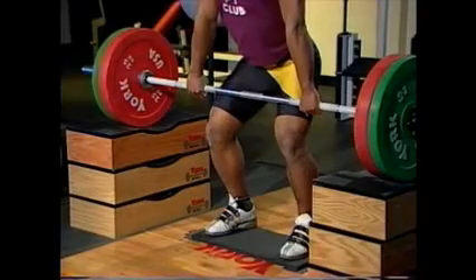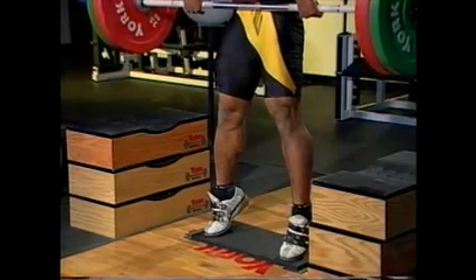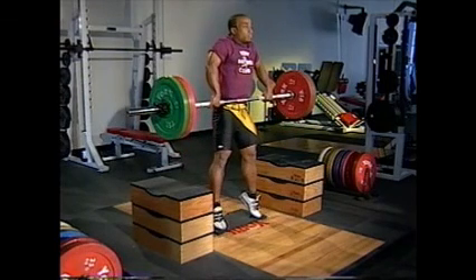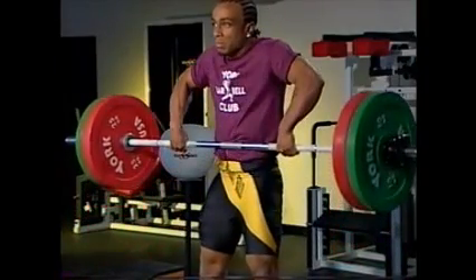Begin the pulling motion by extending your ankles, hips, and knees first, as in a vertical jump. As the jump is completed, the elbows move sharply upward, remaining over the bar as much as possible. The bar will normally reach a position several inches above the navel.